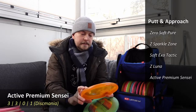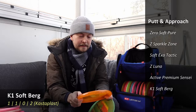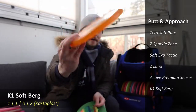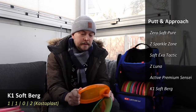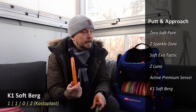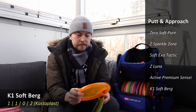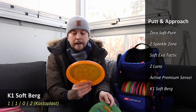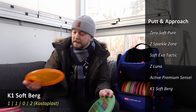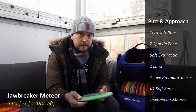There's an interesting disc here — a Kastaplast Berg, a Leif Svensson theme series. I'm not very familiar with Leif Svensson but it has a cool stamp, which is why I picked it up. It's a K1 Soft; I like the feel of it. I hadn't tried it before so I ordered a few. It's very slow, which I use for different backhand or forehand approaches where I want it to go straight or fade a little and not go too far.